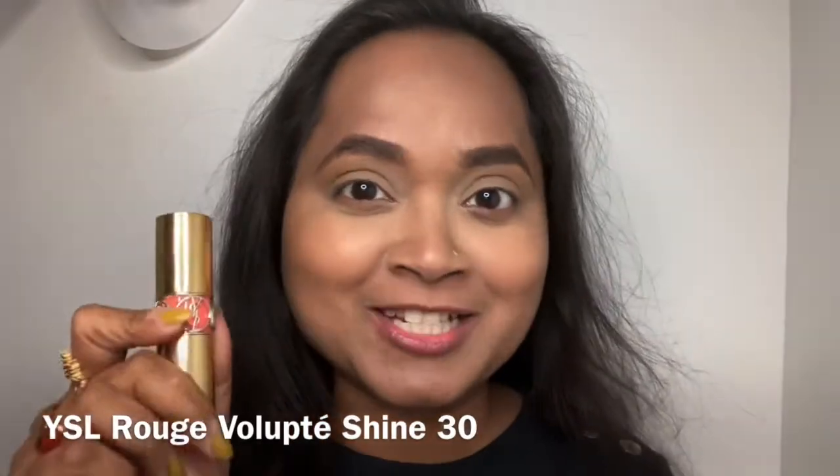A spring quick look. I'm going to start with my lipstick — that's my Vaisal Rouge Volopte Shine.